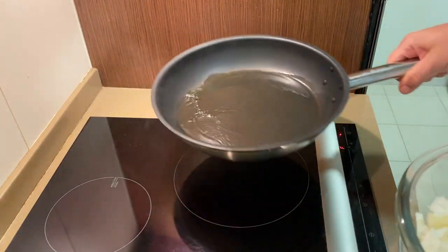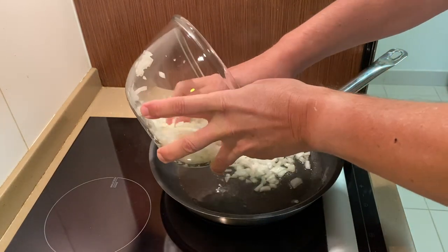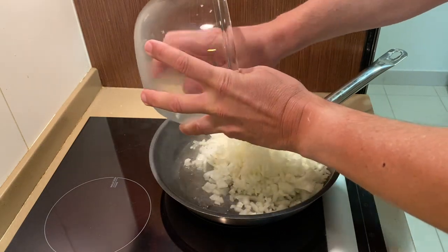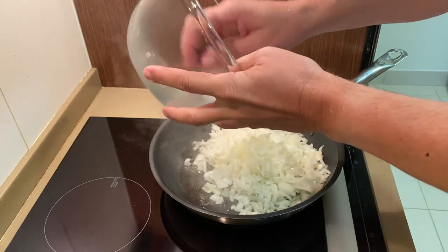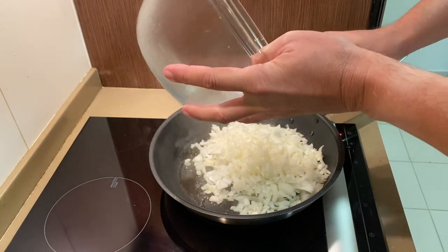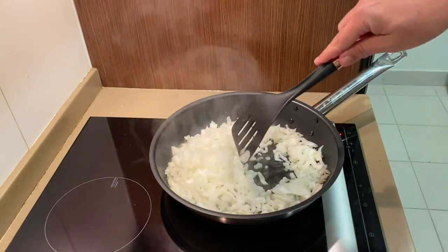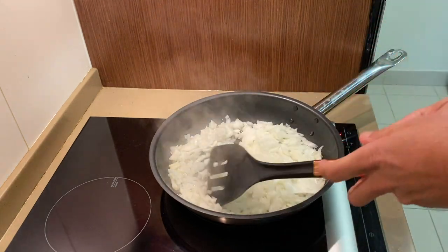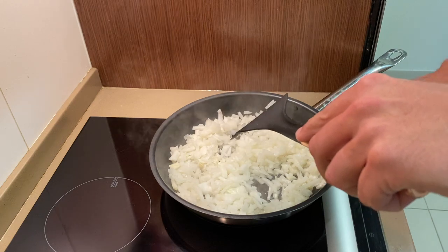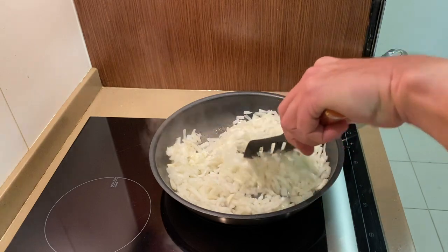First thing I'm gonna do is sauté some onions. I've got some olive oil here that I've got heated up. This is one large white onion. I'm just gonna sauté these up a little bit. I like to get them translucent — gotta do these slow. I don't want to burn them, just heat them up a little bit.